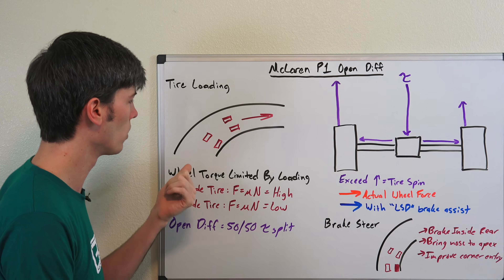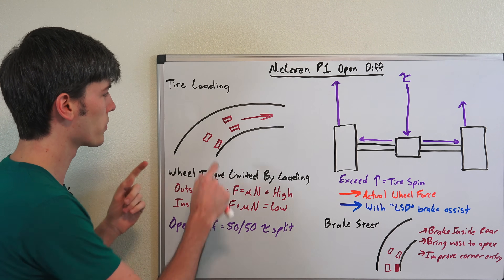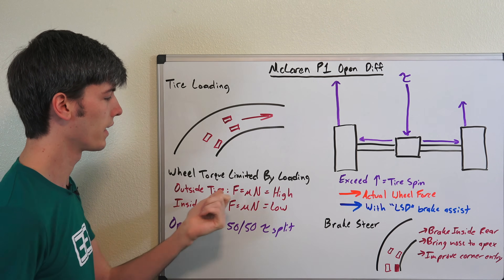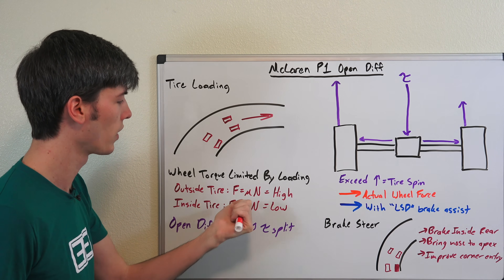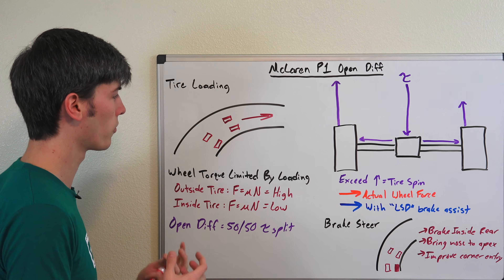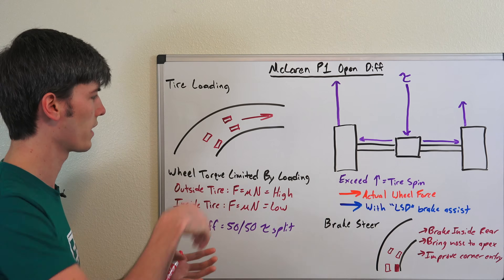This is a rear-wheel drive vehicle, which means the outside tire — the amount of torque it's able to put down, the force it's able to accelerate with — is equal to F = μN, the equation we use all the time: force equals the coefficient of friction between the tire and the road, multiplied by the normal force, the force of the ground pushing back up on the car — the loading on that tire.